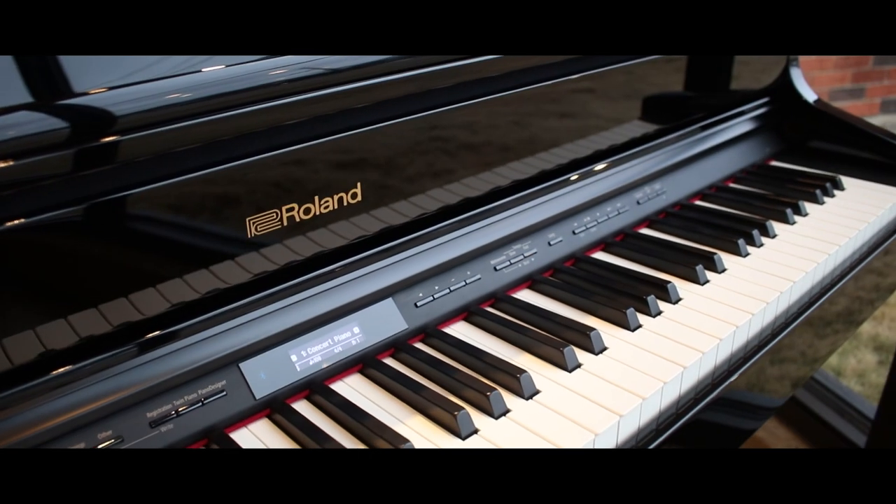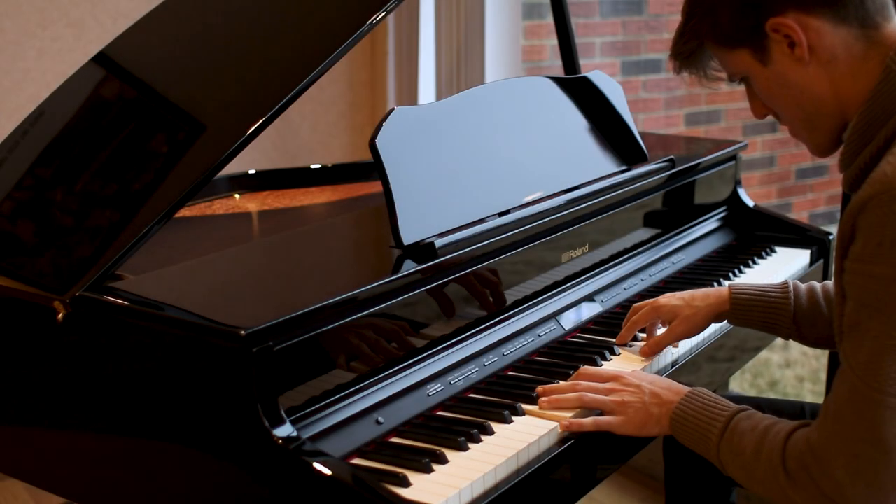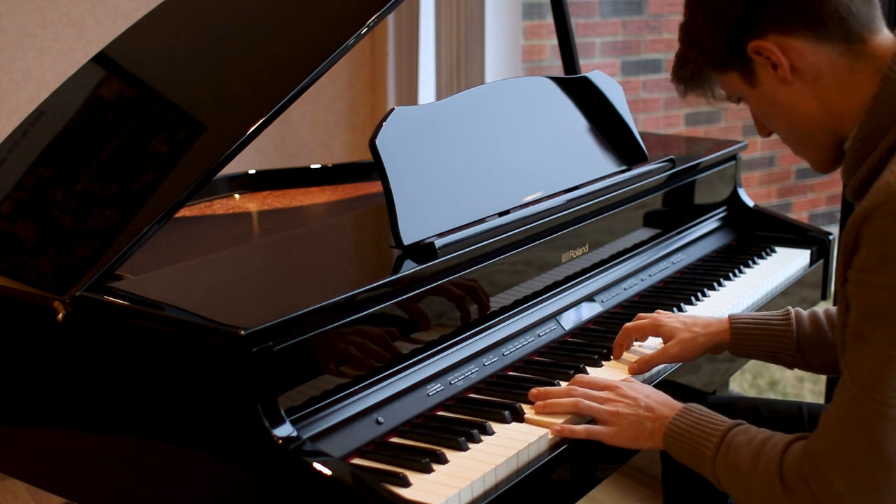Today we're going to be talking about Roland's GP607 Mini Grand Piano. This grand piano not only delivers on the feel, but it's also going to deliver on the sound.